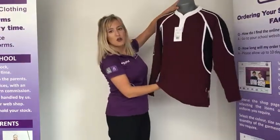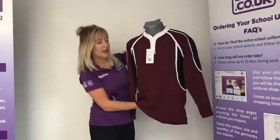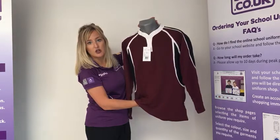There is also the brand new boys rugby shirt you can see here. It matches with the rest of the PE kit and is available in chest sizes in inches, so again refer to the chest measurements you took earlier.